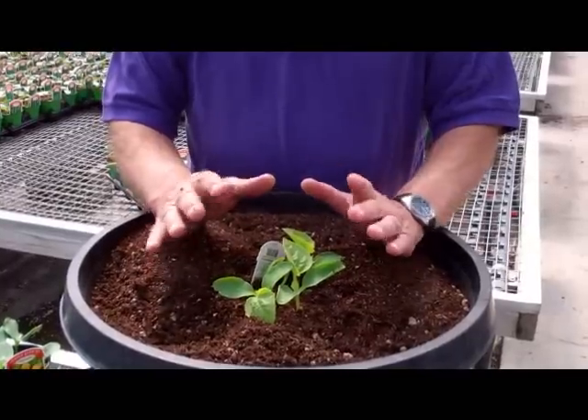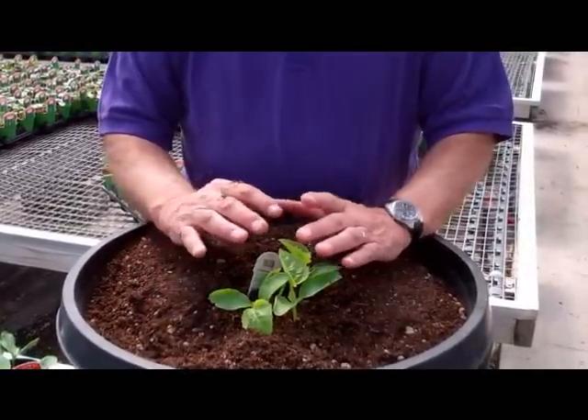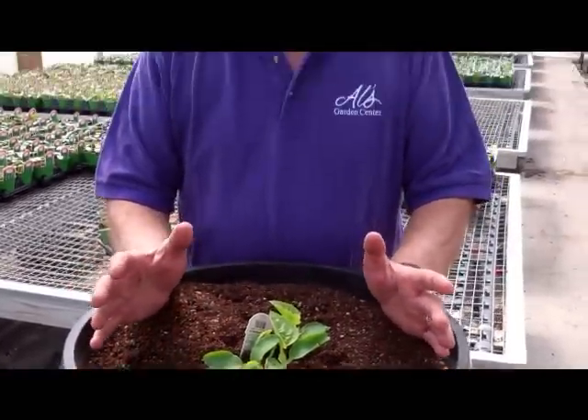Sounds like a good tip. And that's for cantaloupes and what else? Cantaloupe, cucumbers, watermelon, squash — all of those items. Plant them as a hill. Whether you're planting them in a pot or in the ground, it doesn't matter. One hill. Great, thanks Jack.